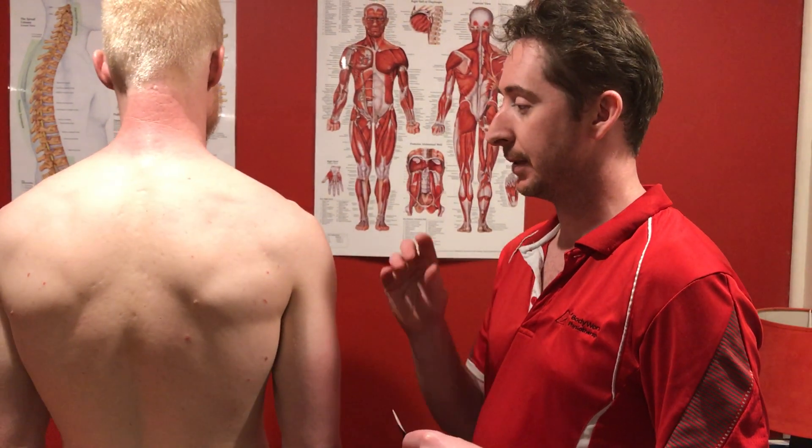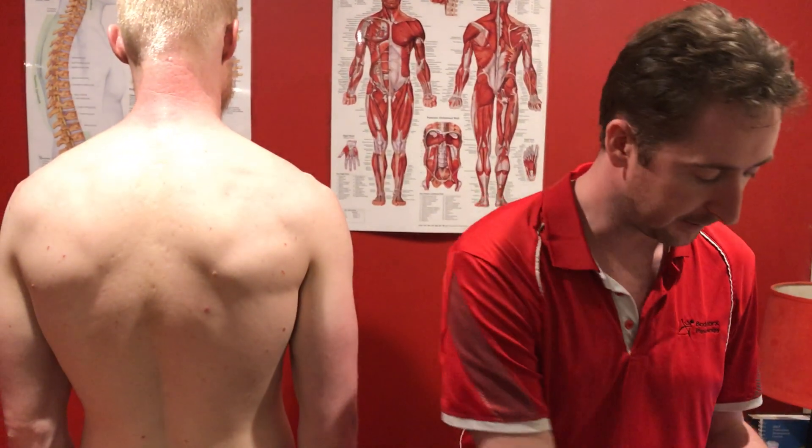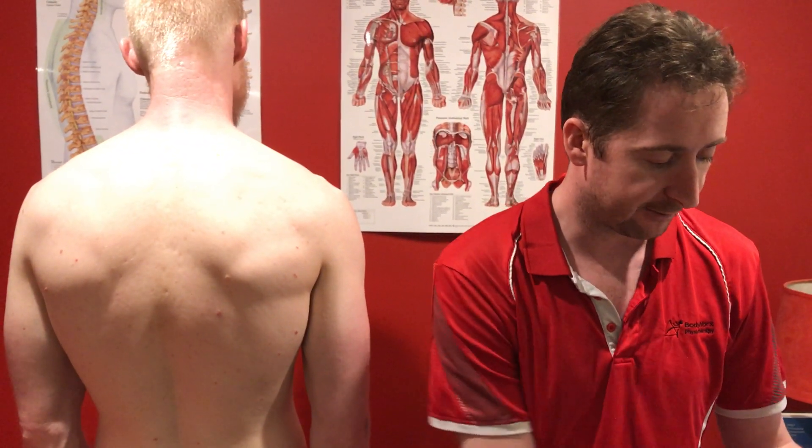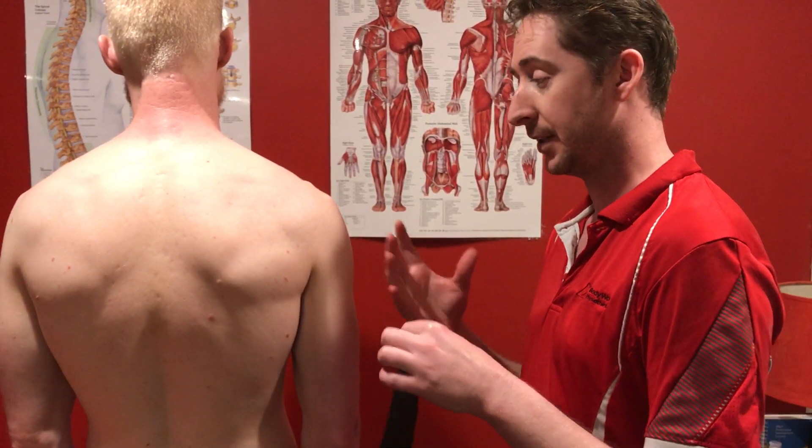Our next strap is doing some dynamic tape for the shoulder. This is really good if you've got somebody with impingement. Normally you would have pre-rounded the corners, but we're just going to put this quickly on and off Tom, so we don't have to worry about that.